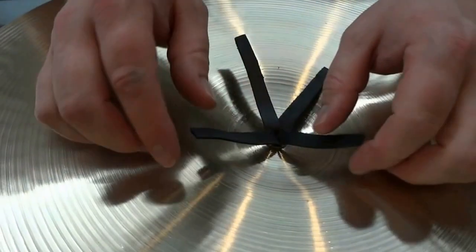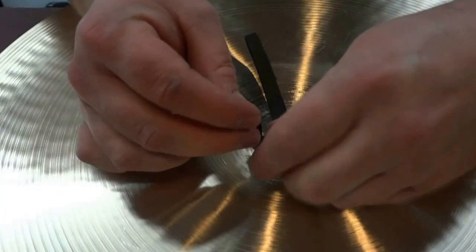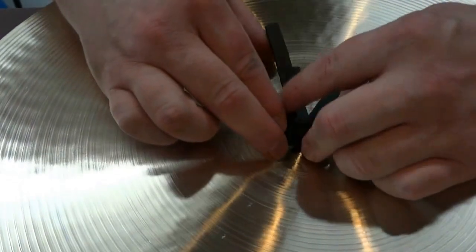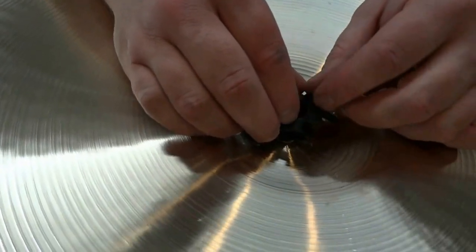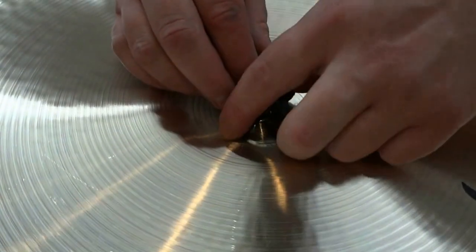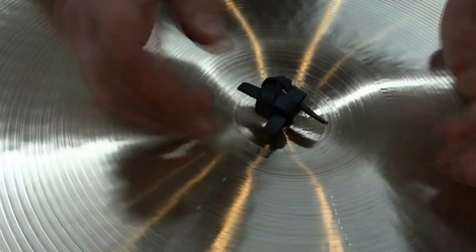Once that is down, you start with the top one and fold it over the next one. That one folds over the next one, and the next one, and then this other one folds over the top one, but the first one that you folded slides underneath to create your loose knot.